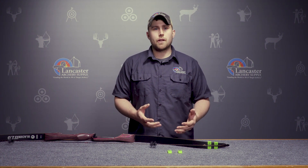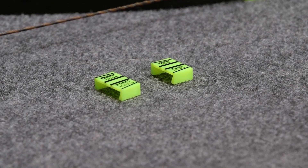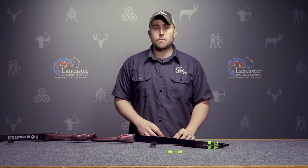Most of you, if you've set up an Olympic style bow or recurve, are probably used to the term Biter gauge or limb gauge, where you put them fairly close to a portion of your limb. This is actually going to go on the limb tip and have a very similar purpose.